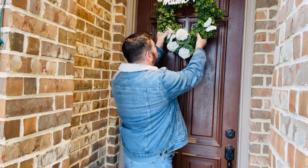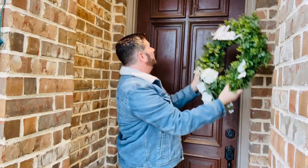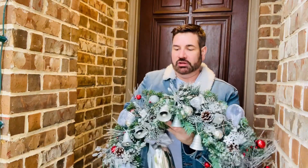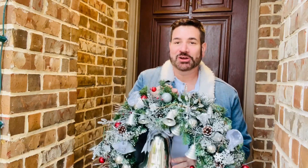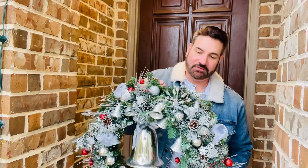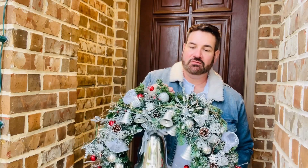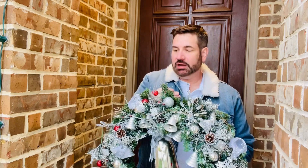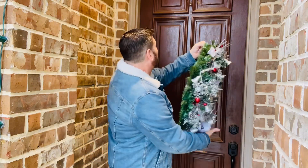First thing I want to do is I'm going to take down this old wreath that I made. This was a wreath I made and I call it my Silver Bell wreath. Those are the Silver Bells — Silver Bells was my mom's favorite Christmas song. But I'm going to put this on the front door. It's going to look really good.